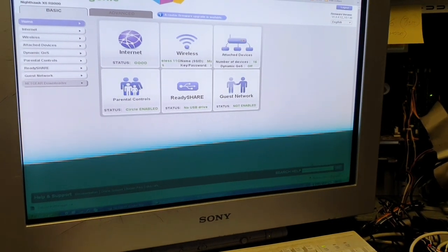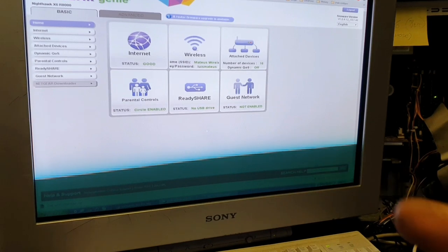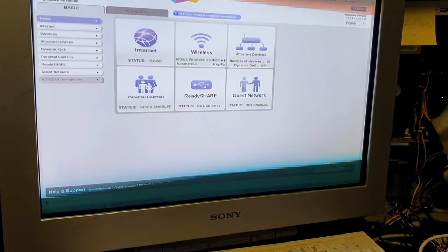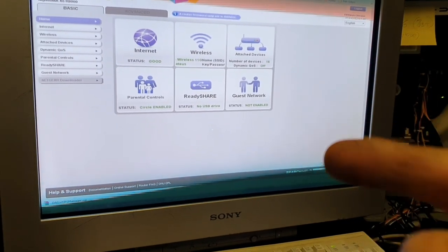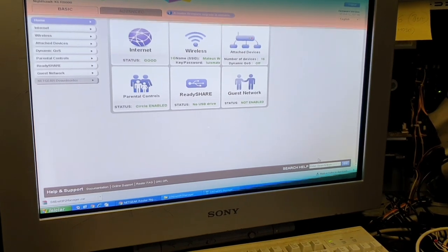Just before I show you the end result, we're going to have to program the PLC because I don't have a button for that yet and I couldn't remember the IP of the PLC, so I had to log into my router. We'll get all that done and then I'll show you everything working.